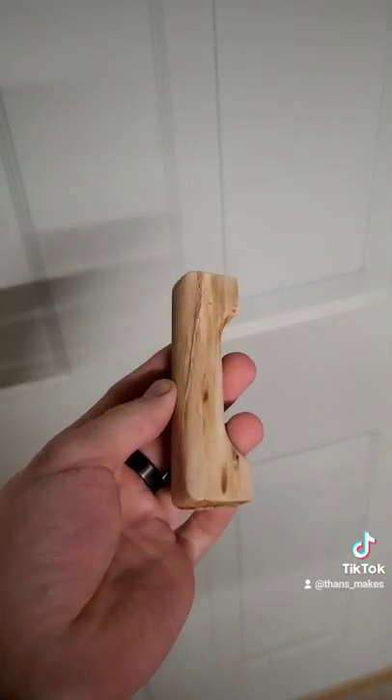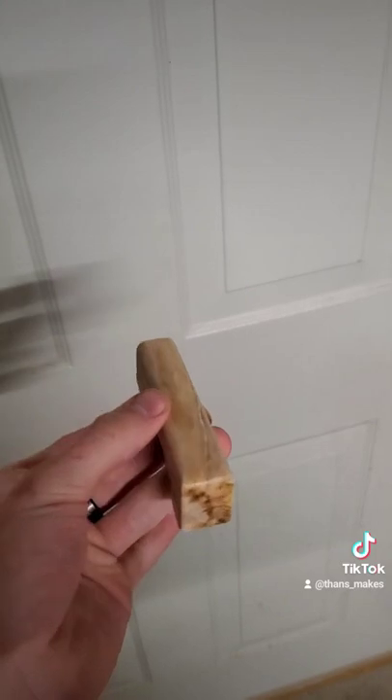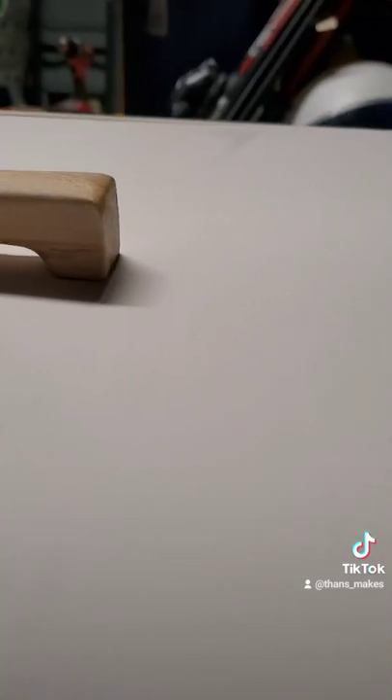And here's the finished product. I really like how it turned out, and this is it installed.